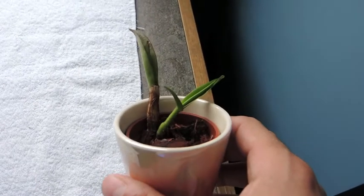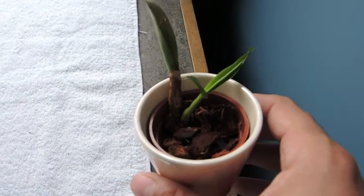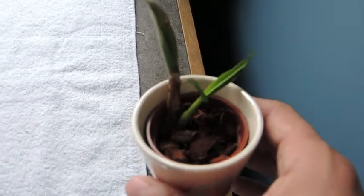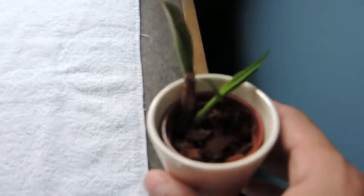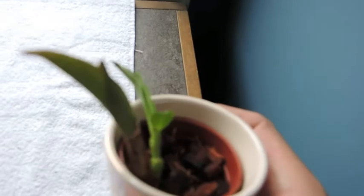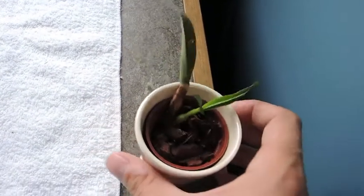As you remember, we transplanted this a while ago because it was growing in with my Vanda, and I noticed it was starting to produce a little offset, so I wanted to give it its own little home. I gave it some bark.